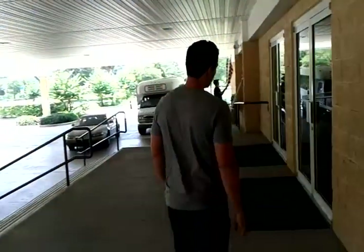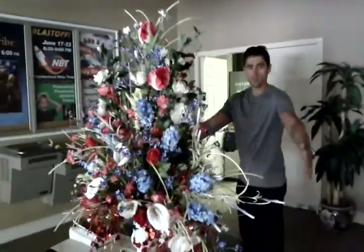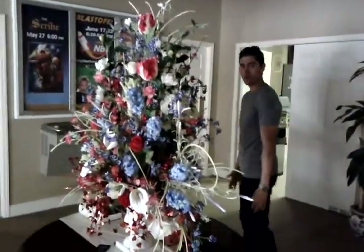And here, just a short walk from potentially where you might get married, is where you would have your guest book, maybe, in your foyer. All of these bathrooms are right here.